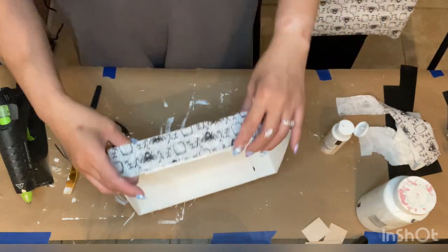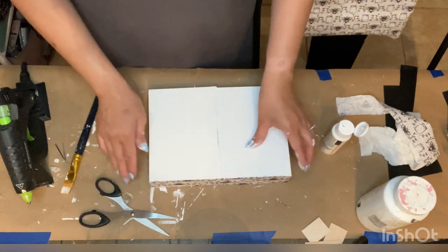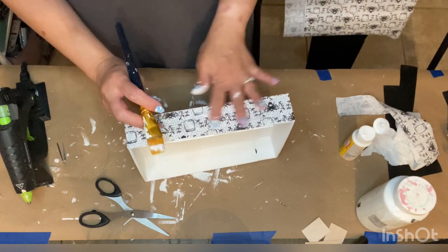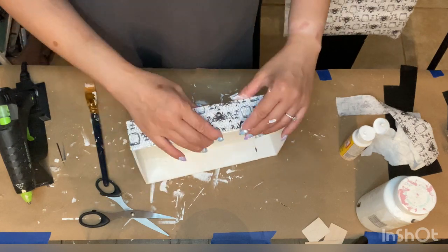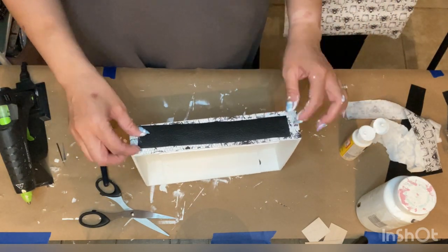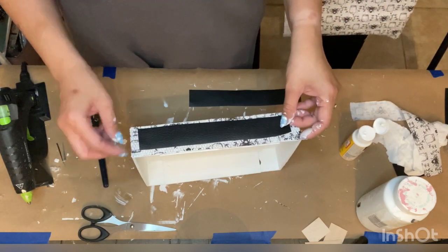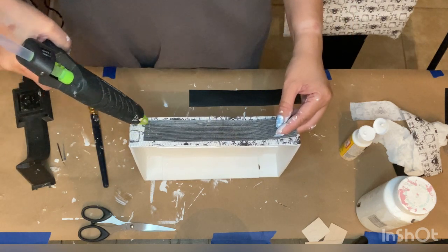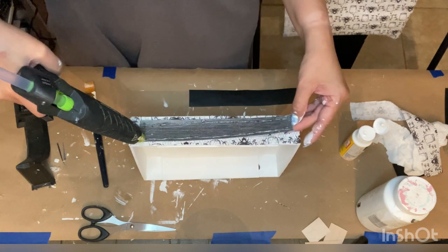I also used some Crafter Square faux leather ribbon in black, and cut strips to fit the center of each fabric strip so that all you can see is the outer edges of the fabric, with the black making up most of the design in the middle of the tray. Using hot glue I went ahead and attached these pieces to either side.